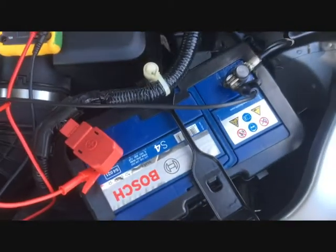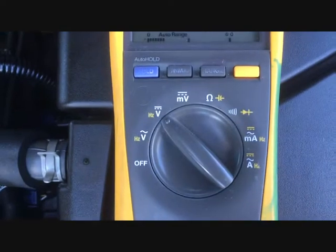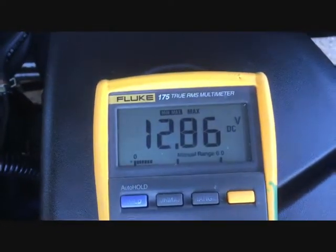I'm going to test my battery while turning it over. I've got it set to DC volts and set the minimum/maximum range, which starts reading now.